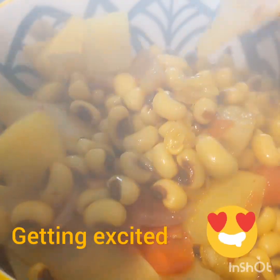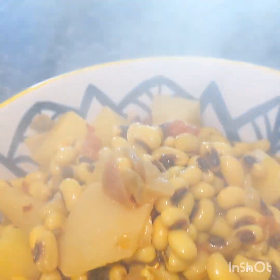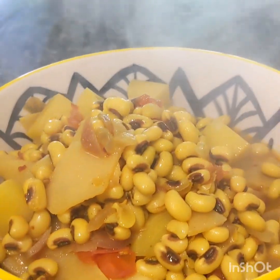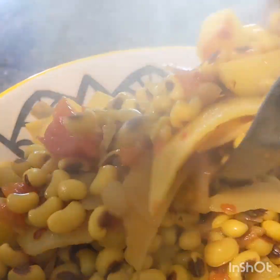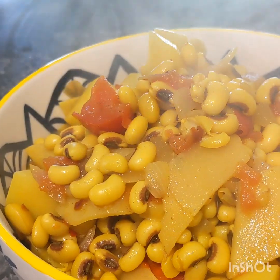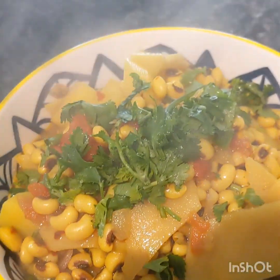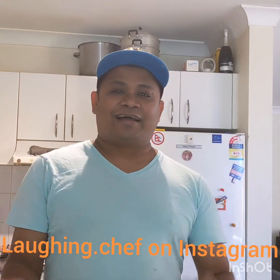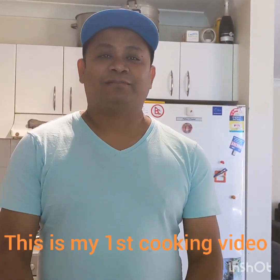Just gonna transfer it to this bowl. Look at this — this is a very traditional Nepali dish. You can have this for your lunch, dinner, or even as a snack. Thank you for watching! I hope you like this special black-eye bean and sour bamboo shoot curry. Thank you, and keep on laughing — bye!